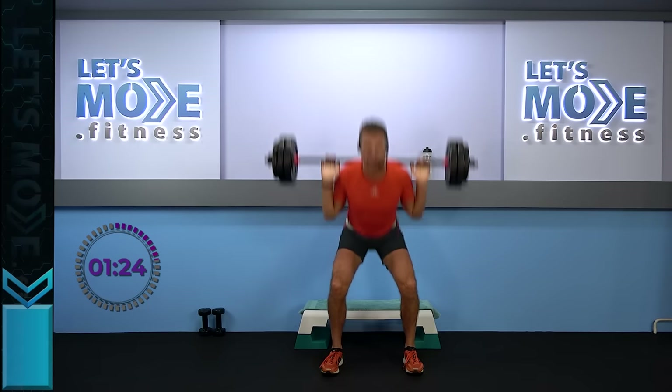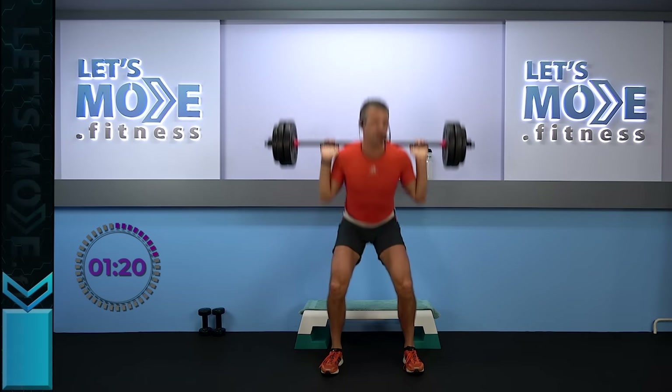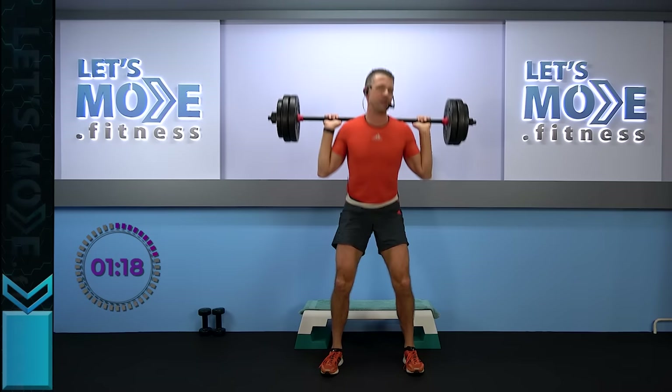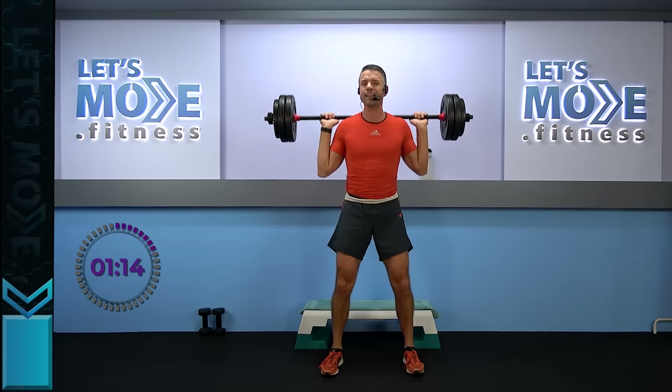Ready, set — singles, go! I'm not sure how warm it is with you — winter is coming, but still warm enough here to sweat. Two bottom halves — yes. Keep on going.